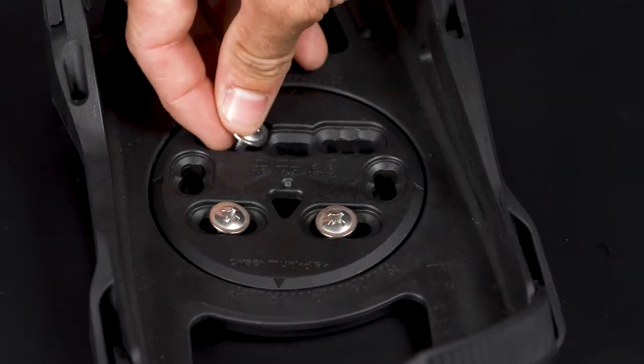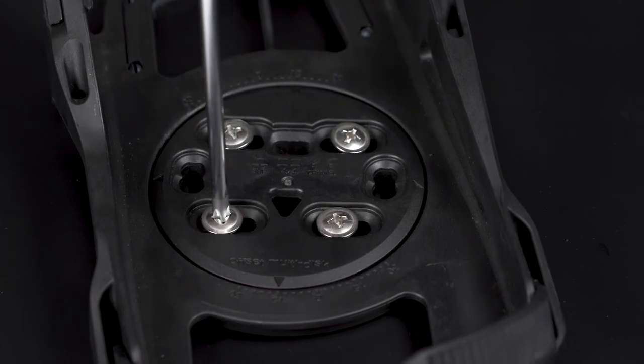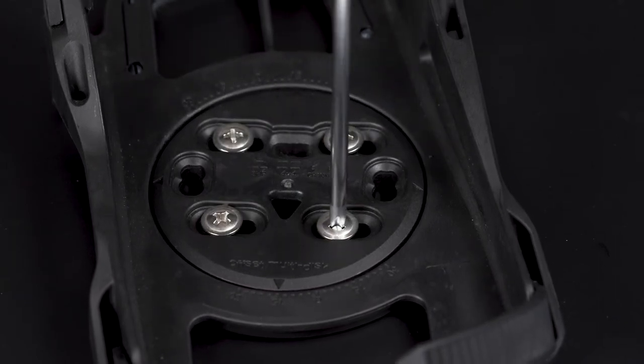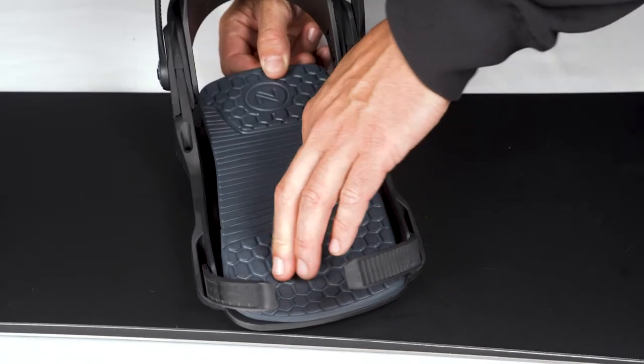Lay the screws in the holes, then hand tighten them one by one in a diagonal pattern, before going round the screws again to make sure they are all securely in place. When the bindings are securely mounted, push the footbed back into the base plate.